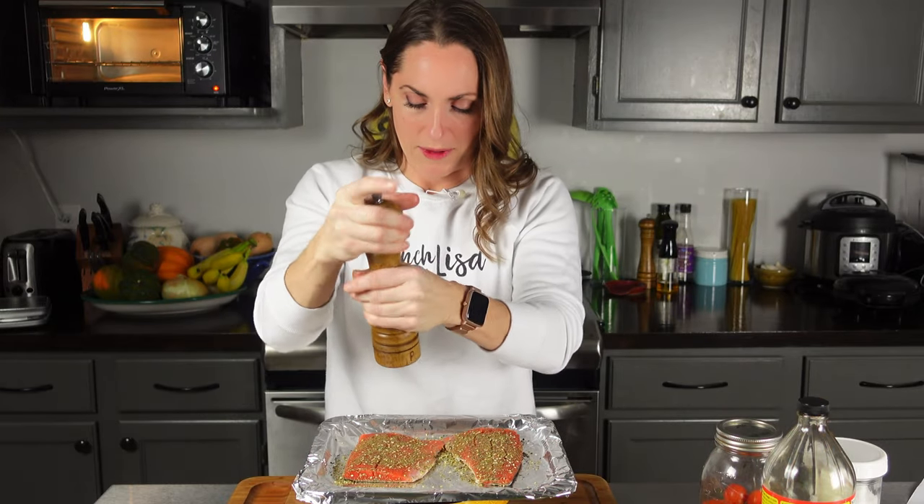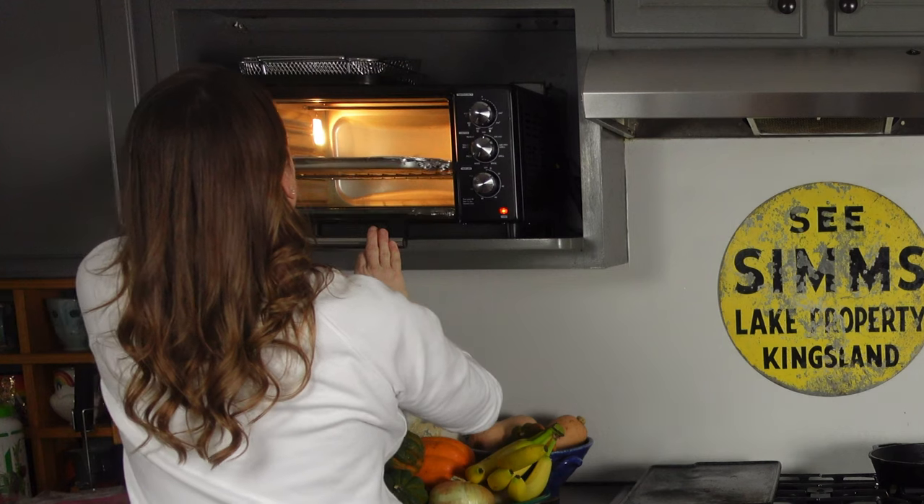I'm going to season this a little bit more with some salt and pepper, and then just a little bit more za'atar. That's going to cook up nicely in our oven. The recipe doesn't specify a time, so I'm going to put it in for probably about 10 minutes — until the internal temperature is 145 degrees Fahrenheit. And that gives us just enough time to whip this salad up.